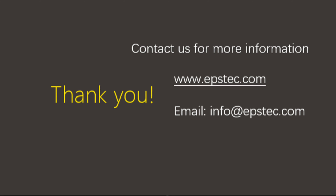For more information, please contact us by email or leave your comments below. See you in the next video.